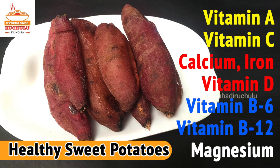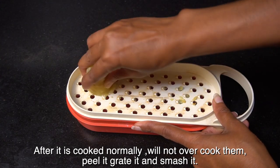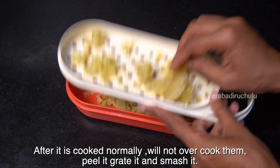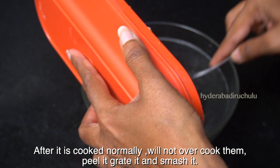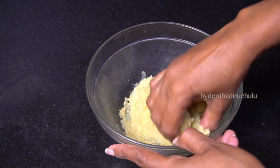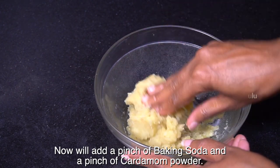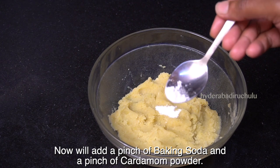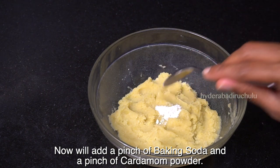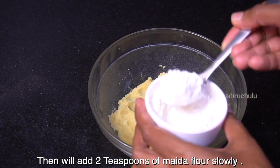You will find the recipe in the description box. I will add ingredients into a bowl, and I will add baking soda — about 2 teaspoons.